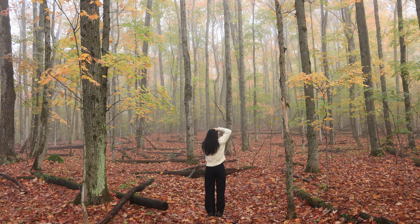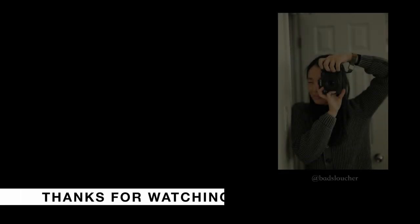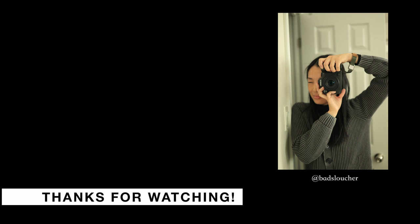Thank you so much for watching and I'll see you in the next one. Bye!